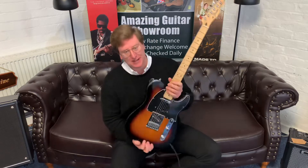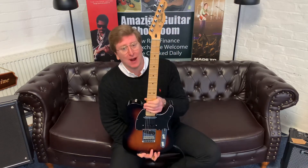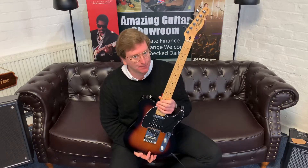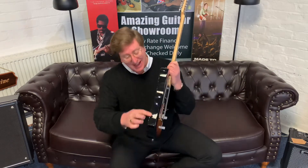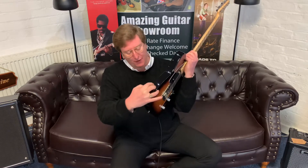Hi guys, it's James here from Brimmers Music and today I've got a short video for you of this beautiful Fender Deluxe Nashville Telecaster that is ex-display and available right now on the Brimmers Music website. It's a brand new guitar but it has been on display here at the store in Bolton, and it does have a very slight lacquer crack on this side.